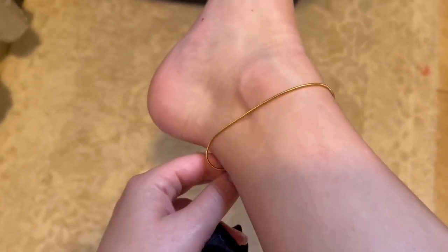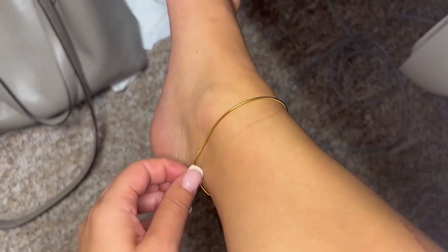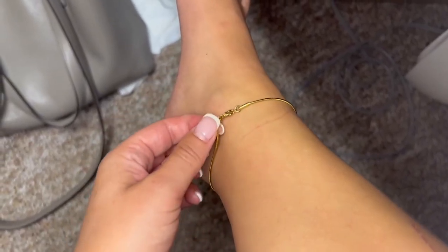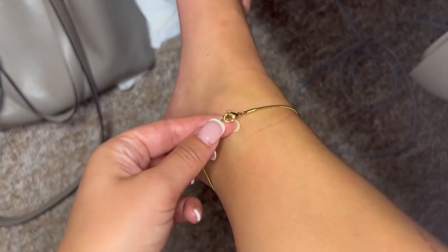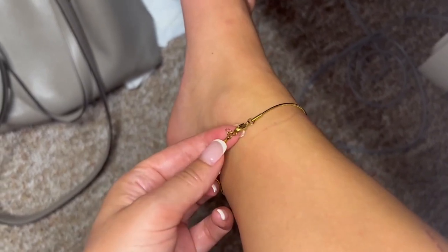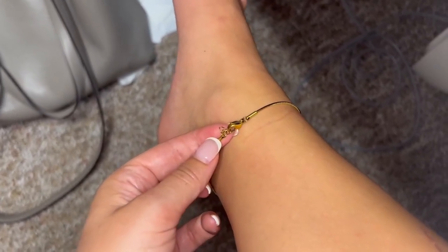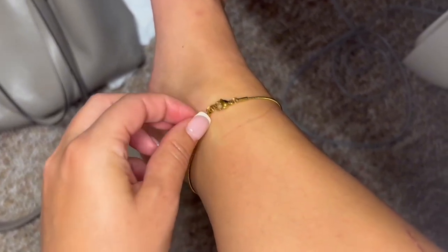I'm going to show you where I clipped them off. This is the anklet now, and you can see I just clipped off a lot of those links because I have pretty small ankles and I didn't want it to hang down. You could always leave it if you don't mind that, but I just didn't want it to. You can still see the latch and the little detailing right there.